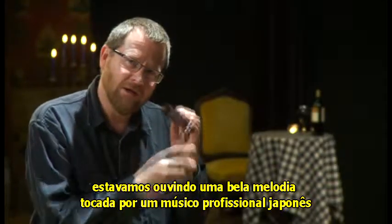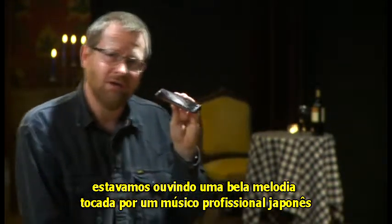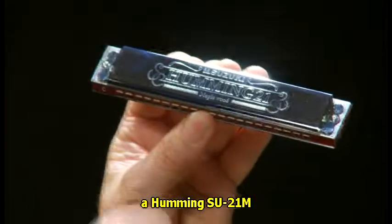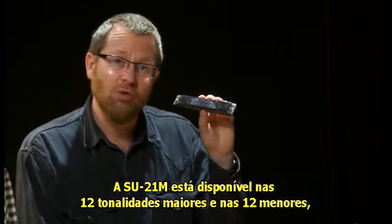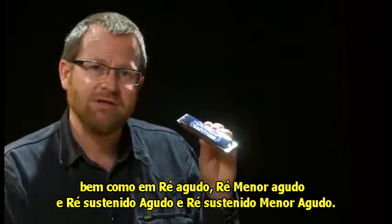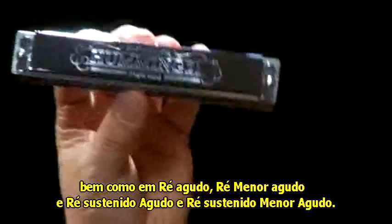You were just listening to some beautiful music played by an expert Japanese player on Suzuki's latest tremolo harmonica, the Humming SU21M. The SU21M comes in all 12 major keys, all 12 minor keys, as well as high D, high D minor, and high D sharp and high D sharp minor.